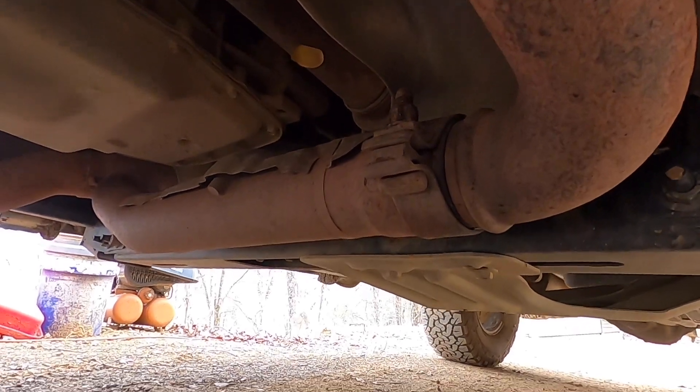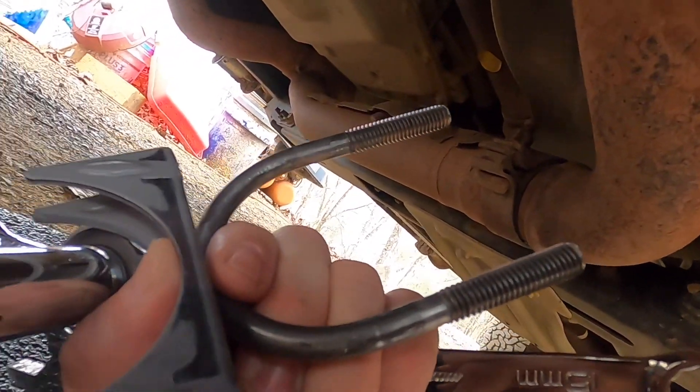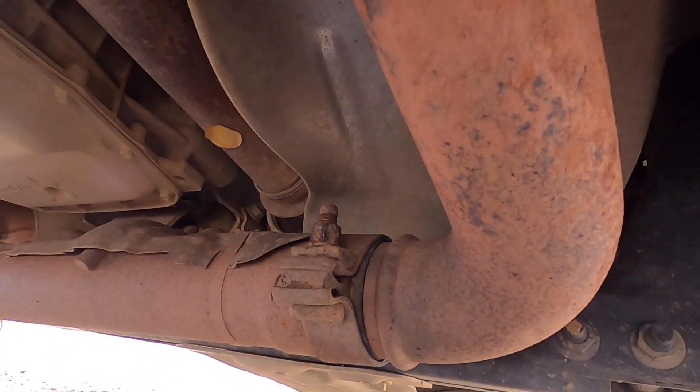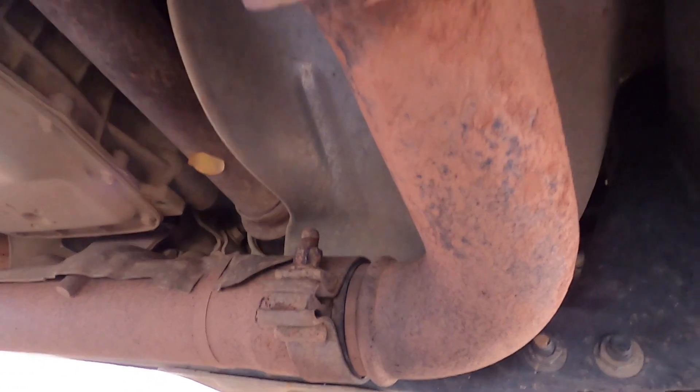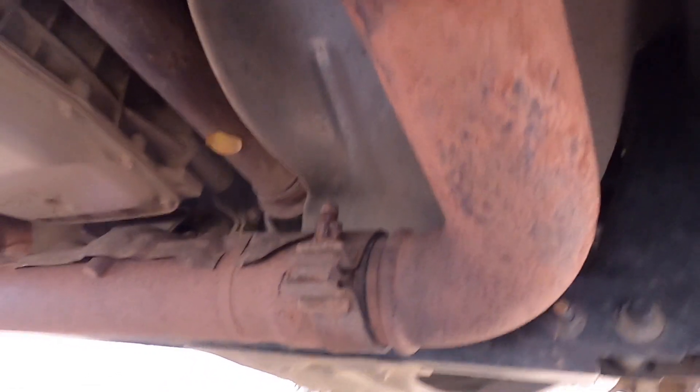I'm going to take that off and then put on this old school U-clamp that they've used forever and ever and they've always worked fine. I don't know who came up with this contraption right here, but it don't work worth a damn. Let's see if I can get this thing fixed.